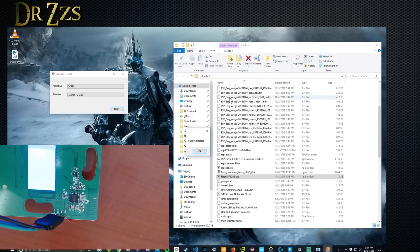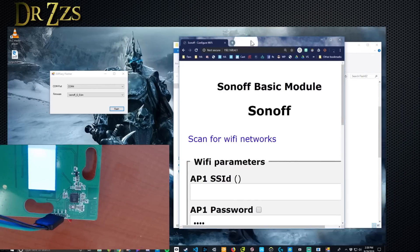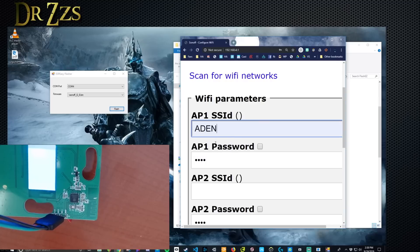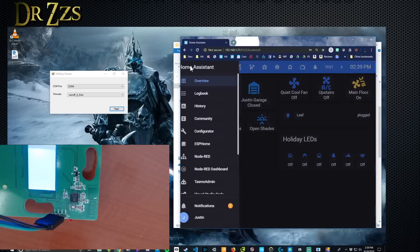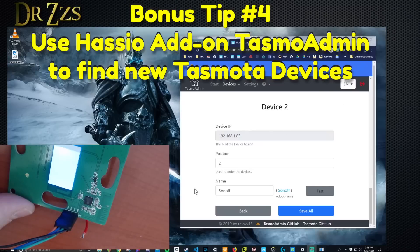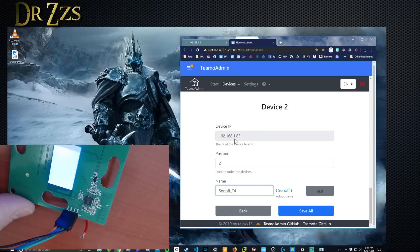Flash complete. Right away we should see a Sonoff WiFi network. In your browser put 192.168.4.1, put in your WiFi credentials and save. Now I'm going to go to TASMO admin to find it — auto scan — and there we go, it found my device. I'm going to change the name to Sonoff T4. They have T0, T1, T2, T3, now T4. And it's at this address, so save that.